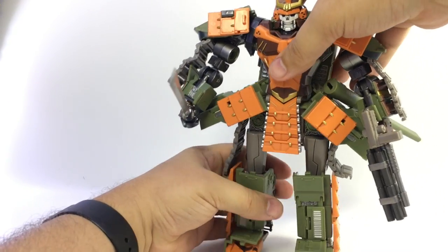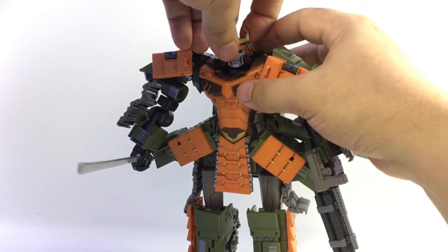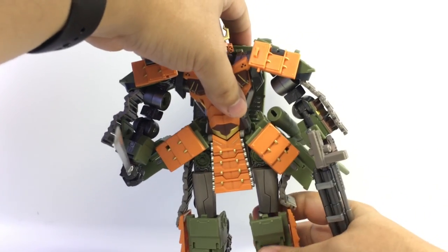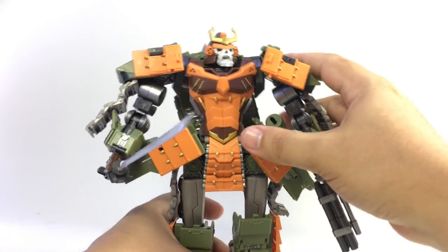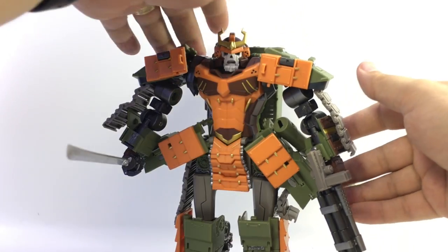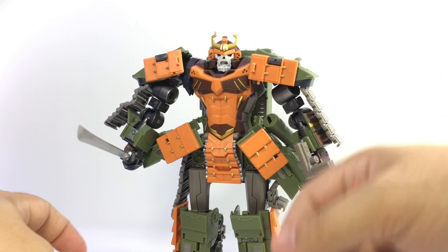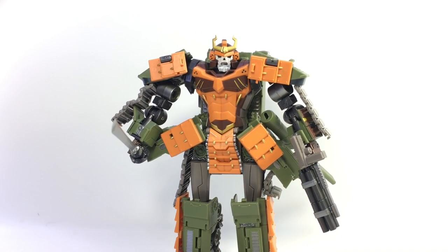He also has a swappable face, which is very easy to do — you just pop it off. This is more of the skull-like face, and the other is kind of his angry face — the one seen in a lot of the gray prototype shots. It looked like he smelled something bad in photos, but in hand I almost think I may prefer this face. They both look great for the figure, and he's got a couple of really neat expressions. Both are reminiscent of his pretender shell in robot mode.